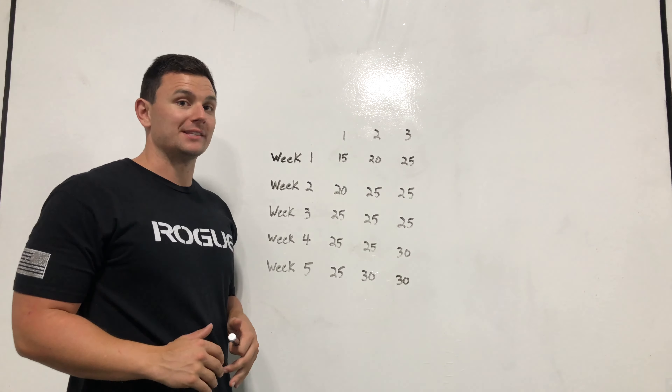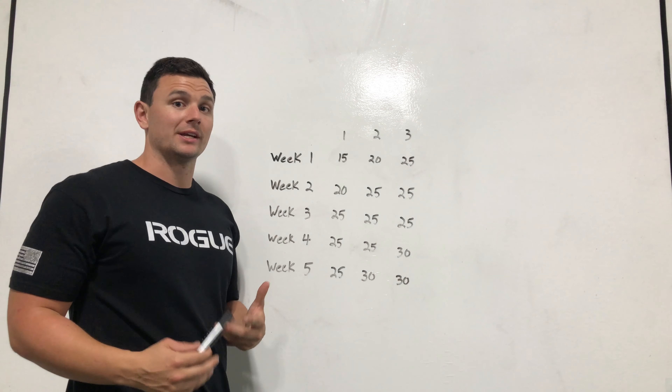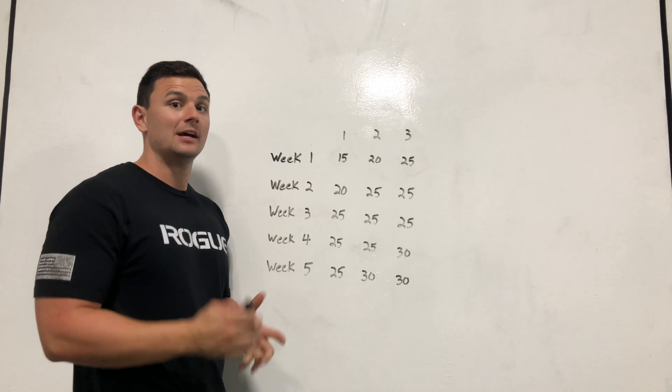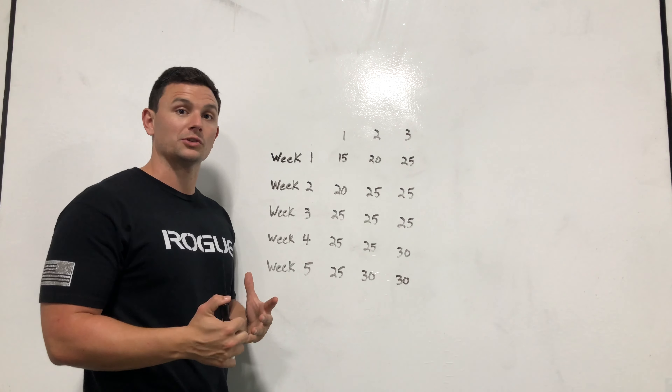Now that you've found the right weight to use, how do we progress week to week? Here's a really simplified version of how to do it. You can follow it exactly, or kind of follow it — figure out what works for you.